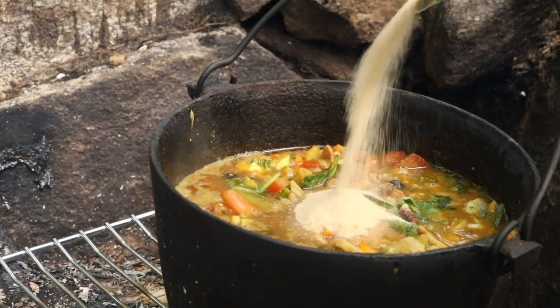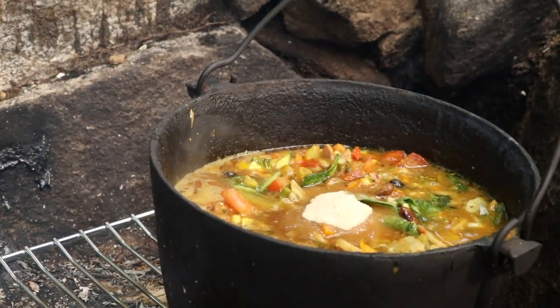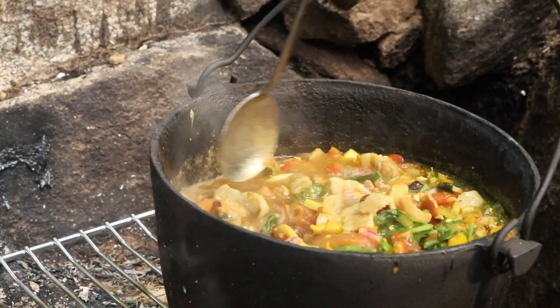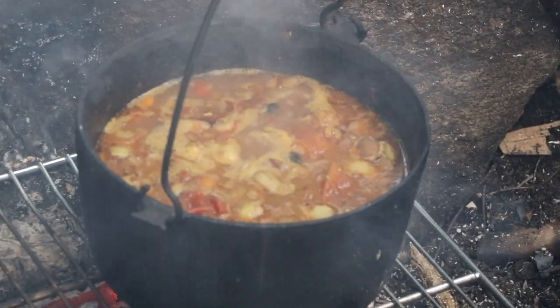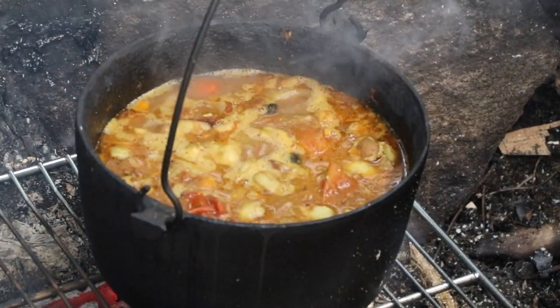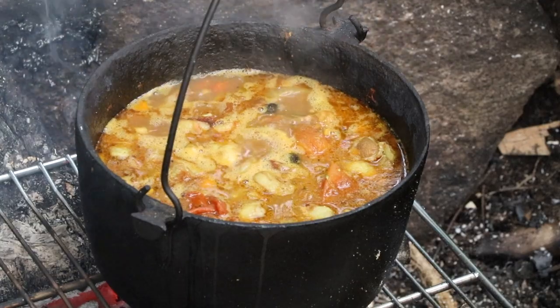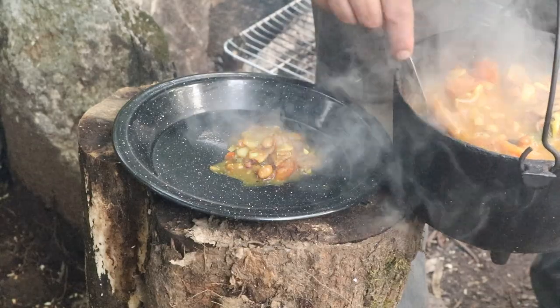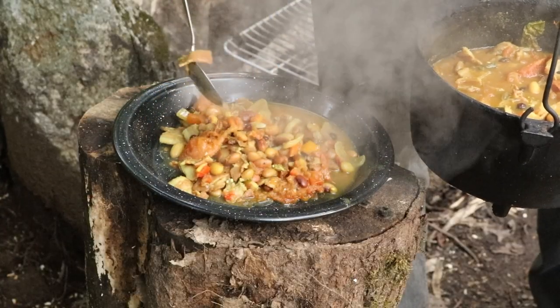I'm surrounded here by yellow birch trees and sugar maples, so next February or March I'm going to tap the trees up here and make a whole huge batch of maple syrup and maple sugar. It's been a staple in this area for indigenous peoples going back thousands of years. We're fortunate to have access to those concentrated calories — it makes a great addition to a meal like baked beans, makes it even more complete and full of calories.